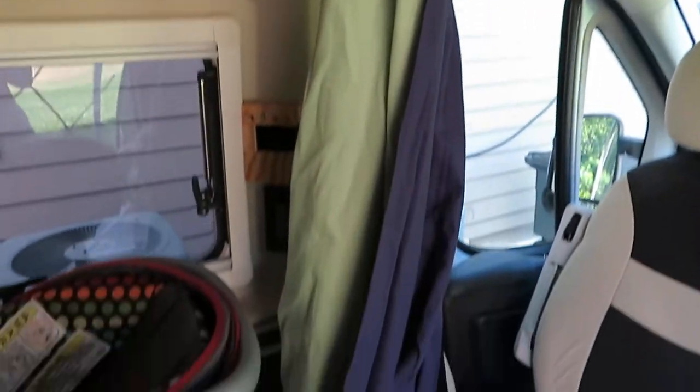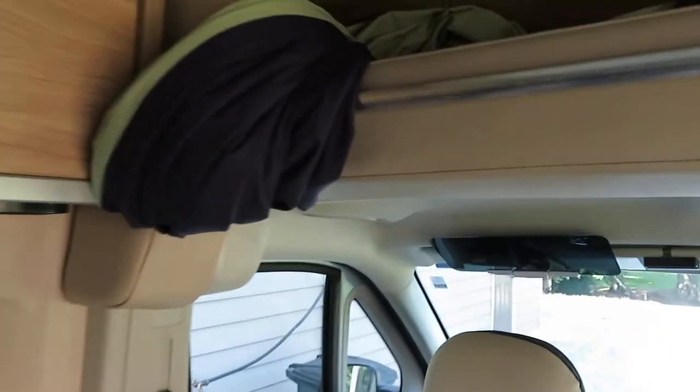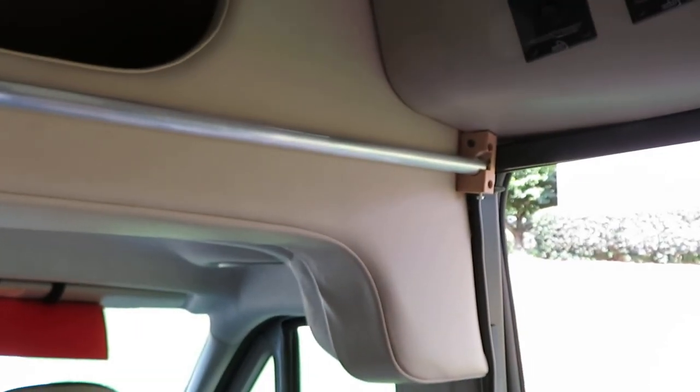It could be stored like this, or it could be stored on top of the cabinet, on top of the compartment. So this is another way to store the curtain. And again, this is the curtain rod. Thank you for watching. Bye bye.